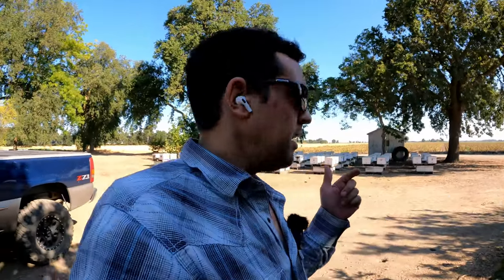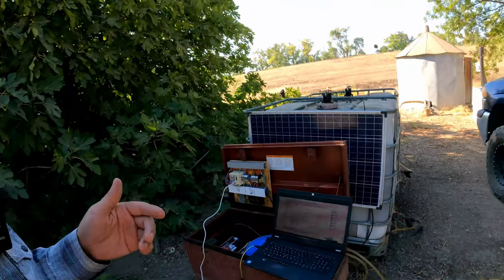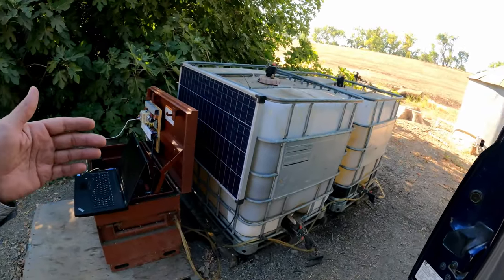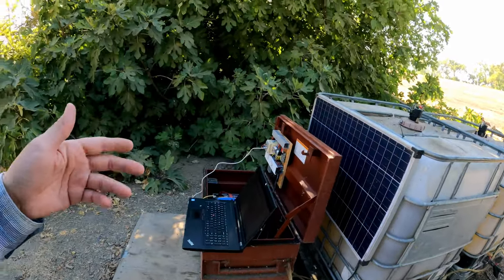Welcome guys. I came out here to our new car because one of our pumps is - something's happening to it. I don't know what's going on. So I thought this might be a great time to show you what my feeding system actually looks like, because, well, it's broken.